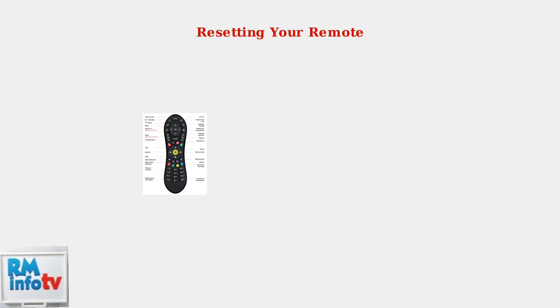If pairing doesn't work, try resetting your remote to factory settings. There are two common reset methods. Reset method 1: press and hold the TV button and clear button simultaneously for 10 seconds — this will restore the remote to its default settings. Reset method 2: hold the TV button and rewind button for 10 seconds. This alternative reset method can be effective when the first method doesn't work.